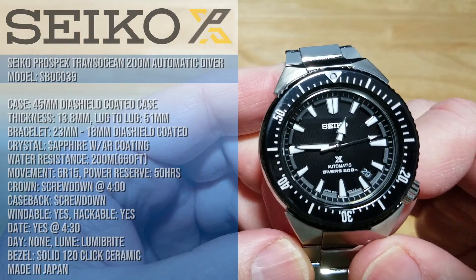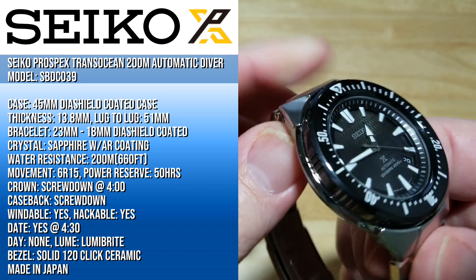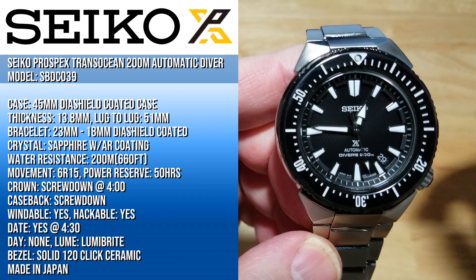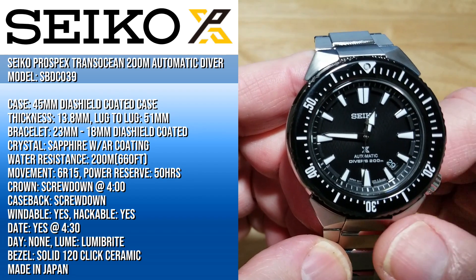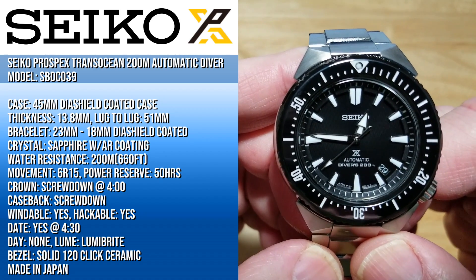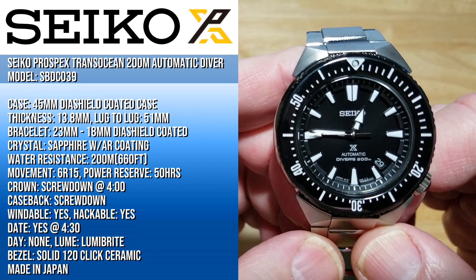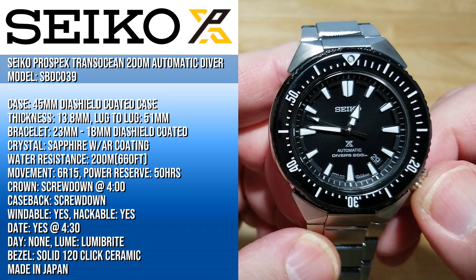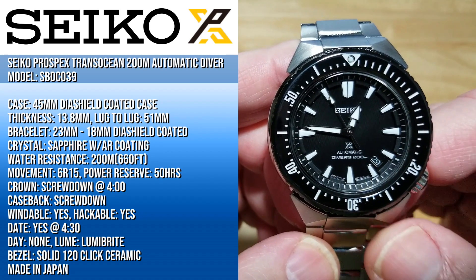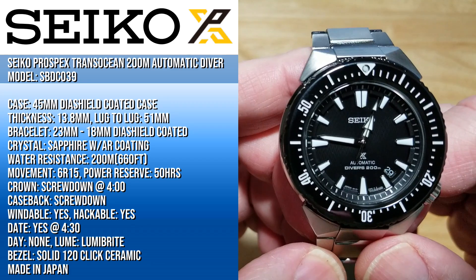You are looking at a 45 millimeter Dia-Shield coated stainless steel case, 13.8 millimeters thick, 51 millimeters lug to lug. It's on an 18 millimeter bracelet that tapers up to 23, and the bracelet is also Dia-Shield coated. It has a sapphire crystal with AR coating, water resistant to 200 meters which is 660 feet. It has the 6R15 movement with a 50-hour power reserve, a screw-down crown at four o'clock, a screw-down case back, it's windable and hackable, has a date function at about 4:30, no day function, Lumibrite lume, and a solid 120-click ceramic bezel.